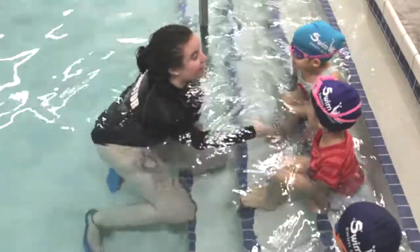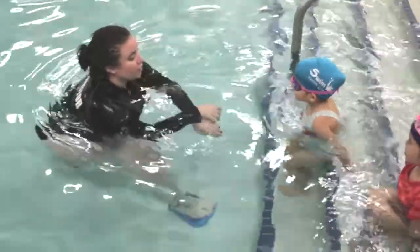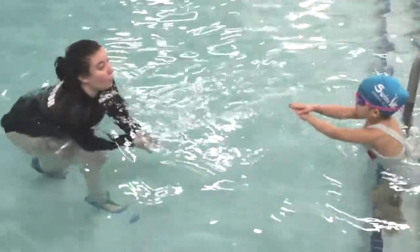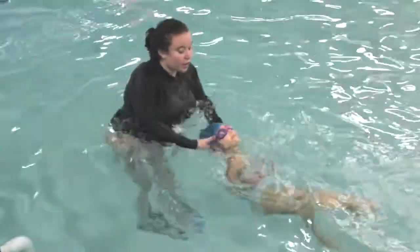Alright, so let's start with our nice alligator arms. Daria, you can go first, okay? Show them your nice alligator. Ready? Go. Kick, kick, kick, kick. Daria, roll over.